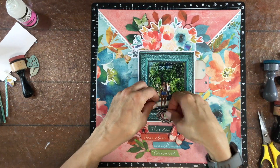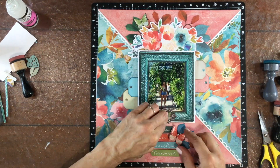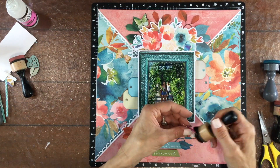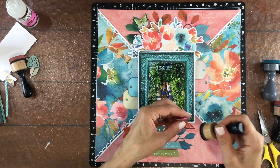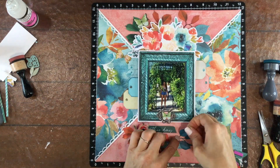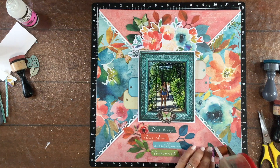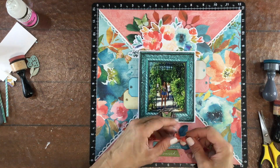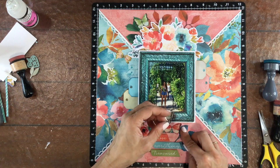Here I'm inking the edges of this green butterfly with some ink — whatever ink was on that dauber, that's what I used — and then I did the same thing with the orange butterfly. The ink is very light, but I'll do that sometimes: just use a dauber and whatever ink happens to be on there to add a little touch of ink to the edges.